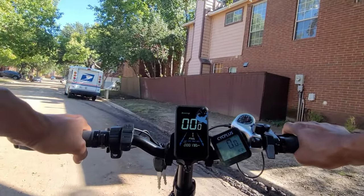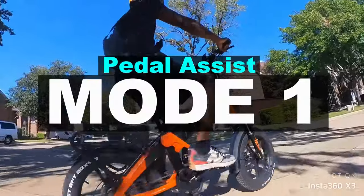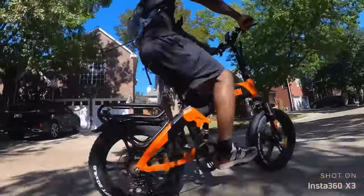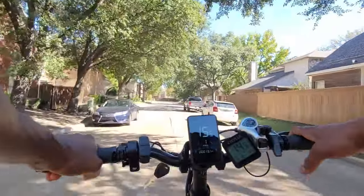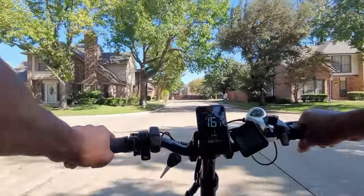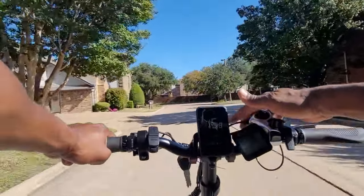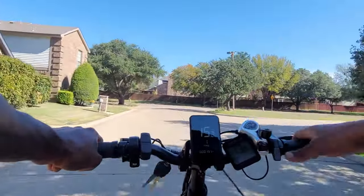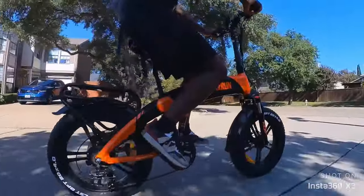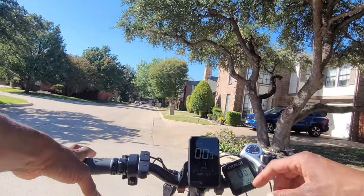We're about to try out the different pedal assist modes, starting with mode 1. The pedal assist kicked off right away — hitting about 15 miles per hour in mode 1. Let's try out the brakes — decent braking in mode 1. The screen is really dark and I'm not sure if you can adjust the brightness. Now switching to mode 3.